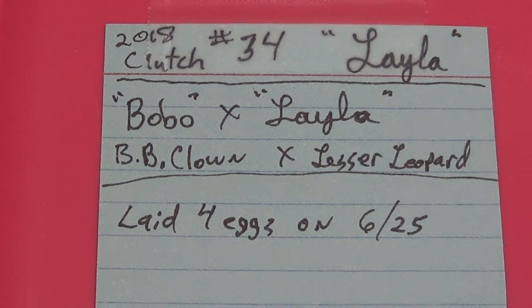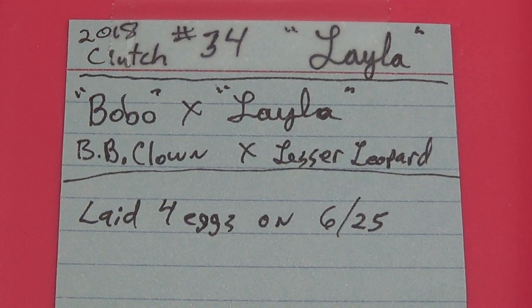Hey guys, it's Mark with Balls Out Ball Pythons. I'm fixing to cut clutch number 34. Joyce isn't here. Three have pipped. I can't wait.